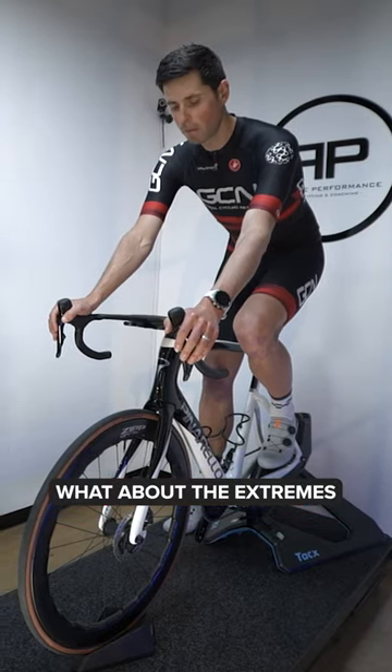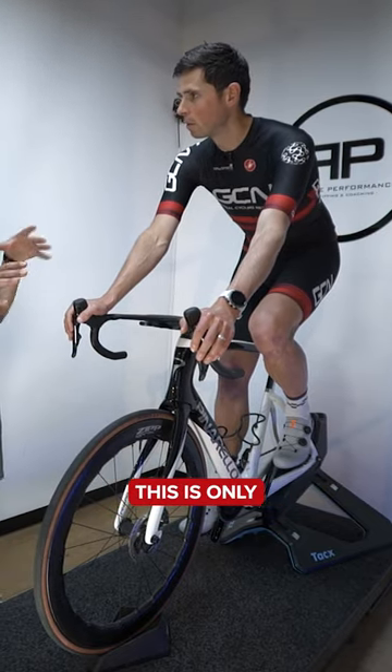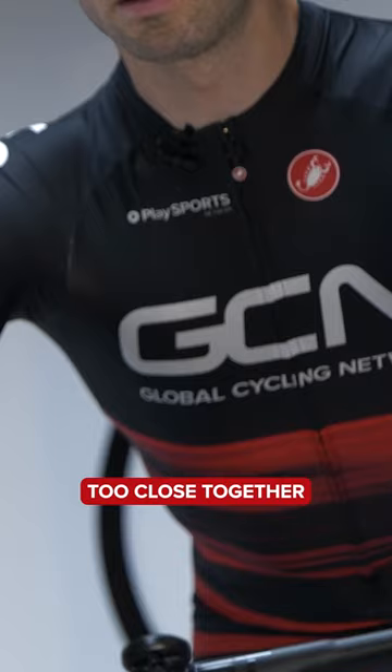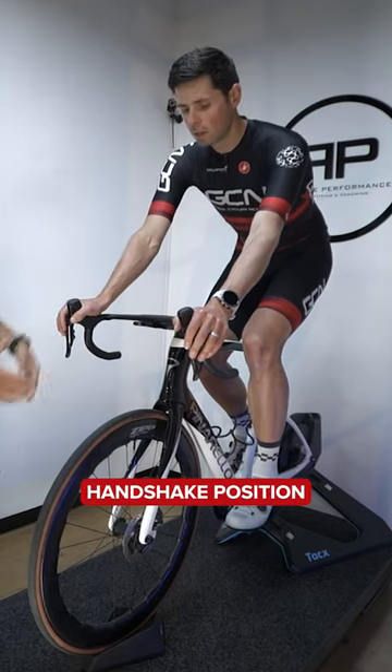What about the extremes if you went really narrow? Sometimes this is only really picked up when you're riding and if you get a little bit fatigued — the elbows can start to really want to flare out like that because the arms are too close together. And again, we kind of lose that sort of comfortable handshake position.